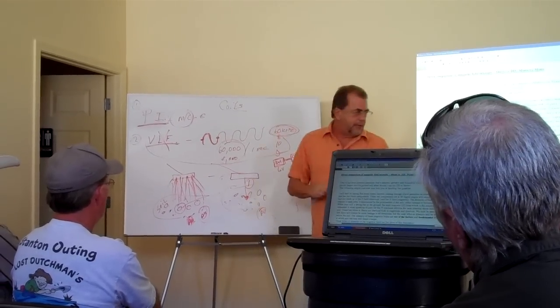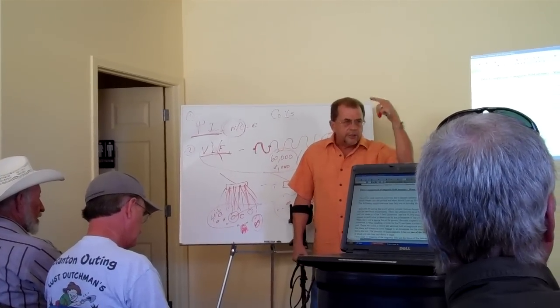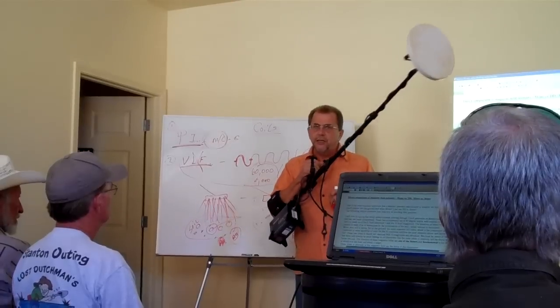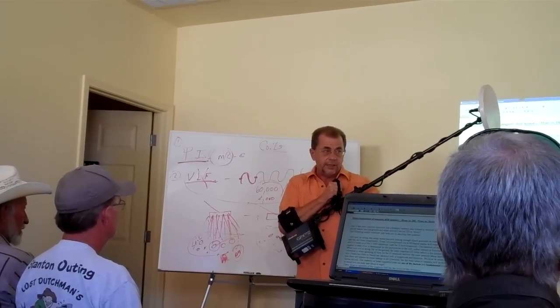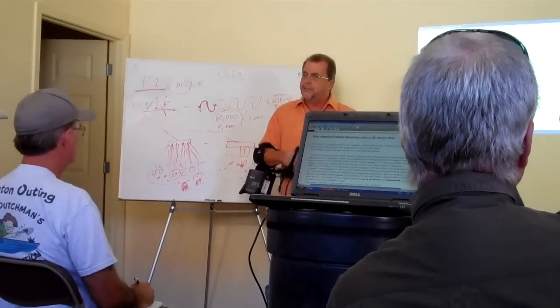I don't know if everybody here really understands ground balancing or what it really means, but I think most people make things too complicated. My first detector was a Tesoro, and the biggest problem I had was figuring out how to ground balance it. But that's not really critical — you can take this machine whether it's ground balanced or not and you'll find gold. Ground balancing just lets you find smaller gold in worse areas. That's the beauty of these types of machines.